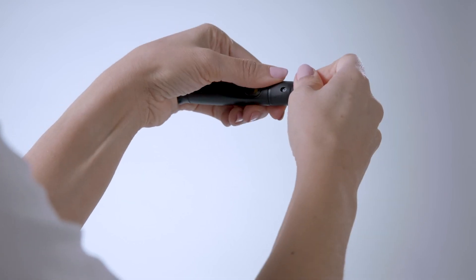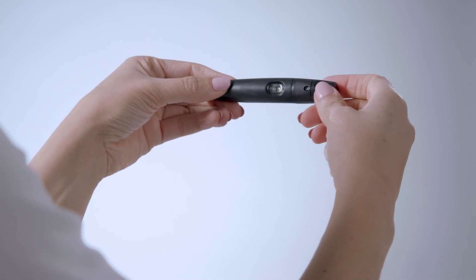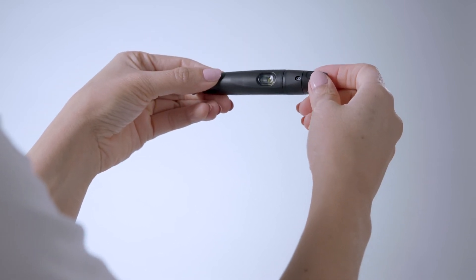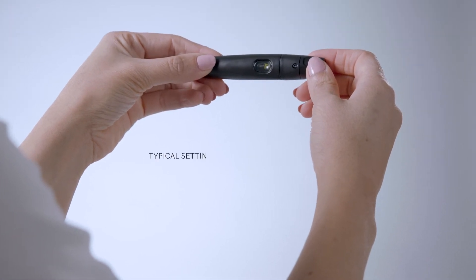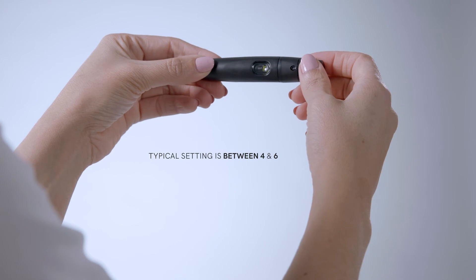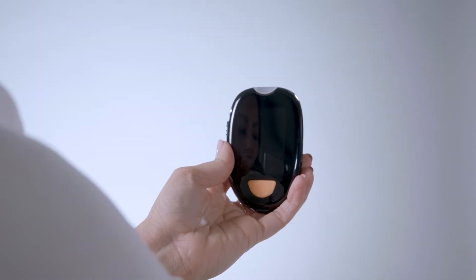Pull the cocking control at the opposite end of the lancing device until it clicks. Note that the button window is now green. Note the numbered settings — adjust as needed depending upon the thickness of your skin. This may take some trial and error, but most people set it between four and six. The higher the number, the deeper the prick.